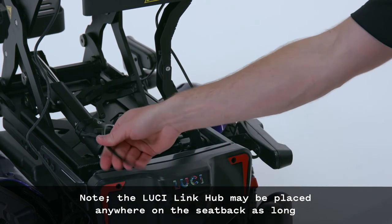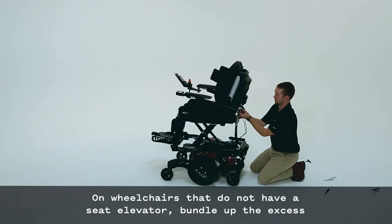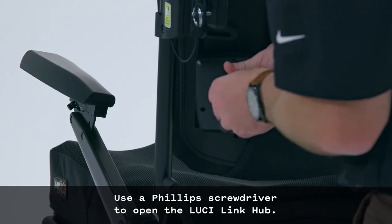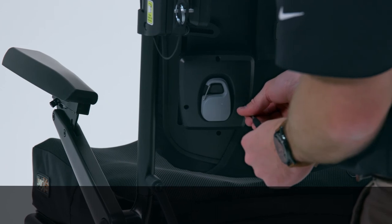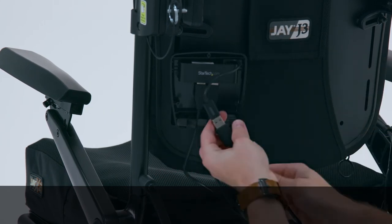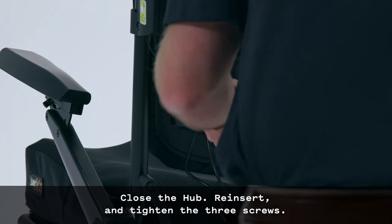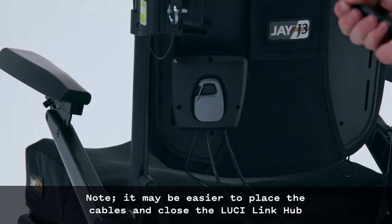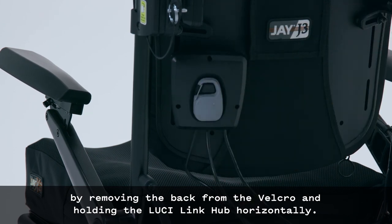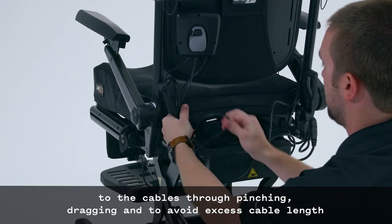Note: the LucyLink hub may be placed anywhere on the seat back as long as it does not limit the range of motion of the seat, armrests, etc. On wheelchairs without a seat elevator, bundle up the excess USB cable and zip tie it to the back of the chair. Use a Phillips screwdriver to open the LucyLink hub. Plug the scout and dashboard USB cables into the LucyLink hub and connect the smart frame USB cable to the LucyLink hub. Place the cables so that the LucyLink hub can be closed, then reinsert and tighten the three screws. It may be easier to close the hub by removing the back cover from the Velcro and holding the hub horizontally. All cables should be installed, bundled, and routed to avoid damage through pinching, dragging, and excess cable length.